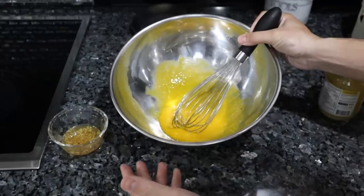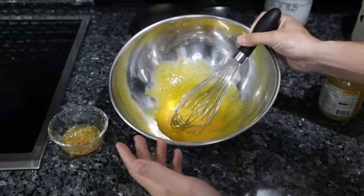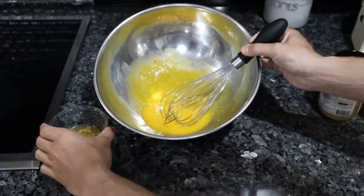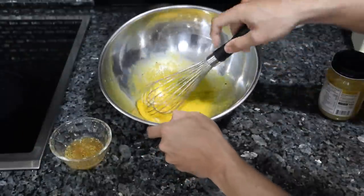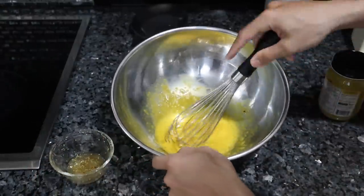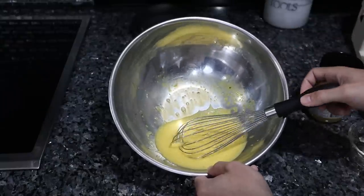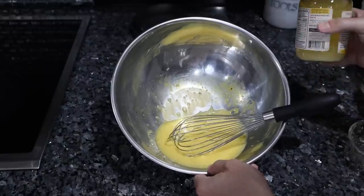This is a very common French technique — they use egg yolks to emulsify a lot of sauces. You can even do this with a chicken stock or a beef stock; any type of liquid can be incorporated into egg yolks. We can see the liquid's not separated, so we'll add another teaspoon.